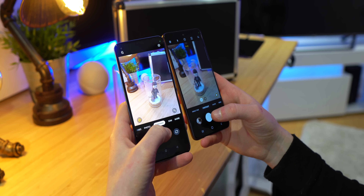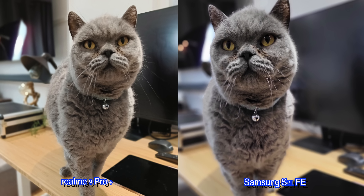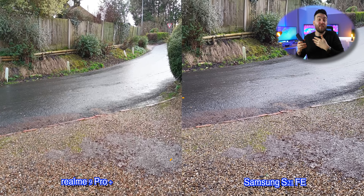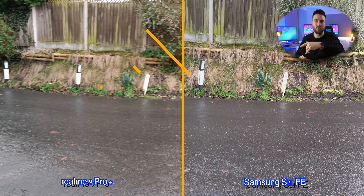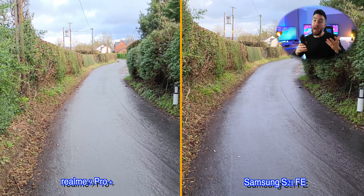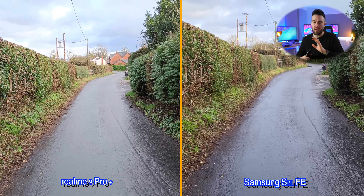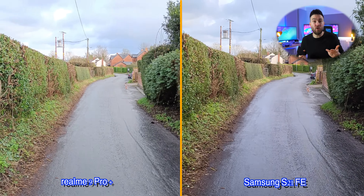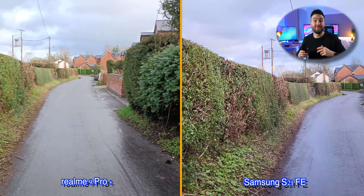I also noticed on portrait shots the shutter speed of the Samsung device is actually often a little bit slower, which means if you've got a moving subject — pets, for example, like Dottie here — you can more often get blurred shots. The FE does trump the 9 Pro Plus when it comes to video, in my opinion. The sheer fact that we have 4K at 60 frames per second max on both the rear and front — versus 4K max 30 FPS on the 9 Pro Plus — and the fact that stabilization is superior also, means the S21 FE takes the win here.